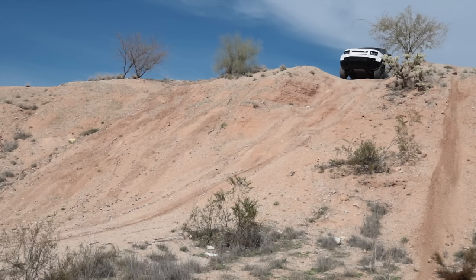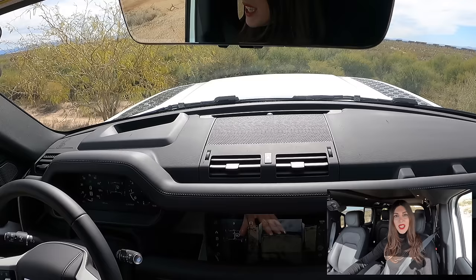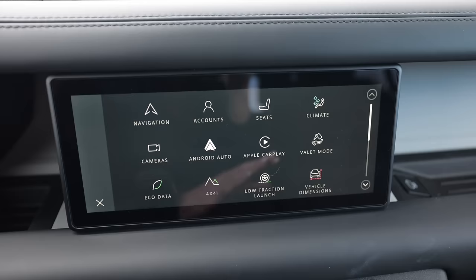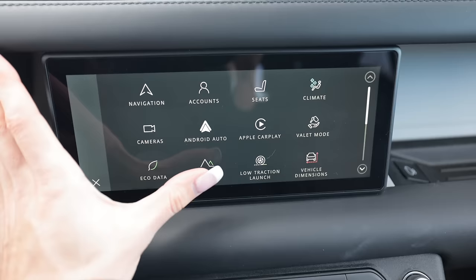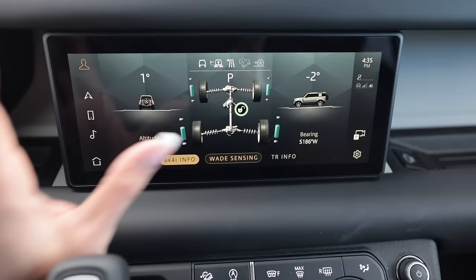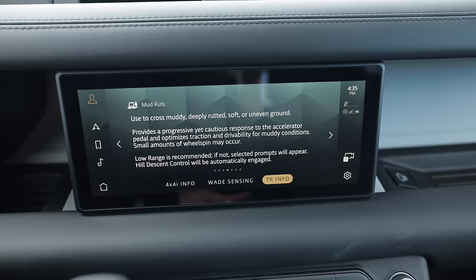What goes up must come down — hill descent control. Everything is super easy to find in here, all located in one spot, and I can set my speed right there on the gauge cluster. There's a little green graph, low traction launch for off-roading, 4x4 info, telemetry, and wade sensing — it's like halfway up the truck. It's like a little driving coach. I'm trusting the robots for the descent... I see, that's why I don't like hill descent control — it takes it a second to catch on, but then it's doing its thing.